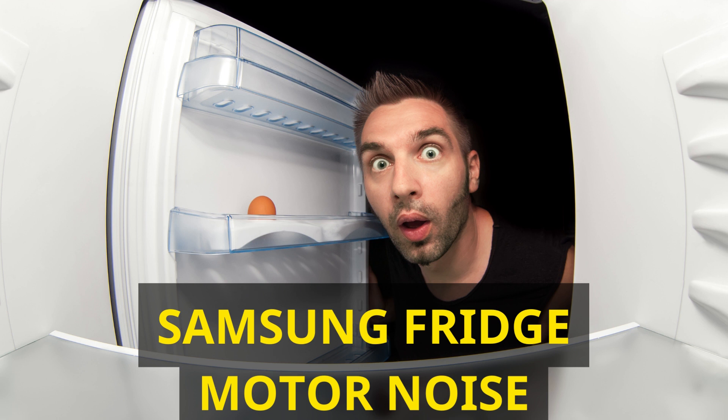Cool Select Pantry Drawer: some Samsung refrigerator models feature a Cool Select Pantry Drawer. This area can accumulate ice quickly due to its separate temperature control. Regularly clean this drawer to prevent ice formation. Defrosting your fridge: while Samsung refrigerators come equipped with an auto-defrost function, thicker ice may require manual intervention. Samsung offers a helpful force defrost function for such situations.